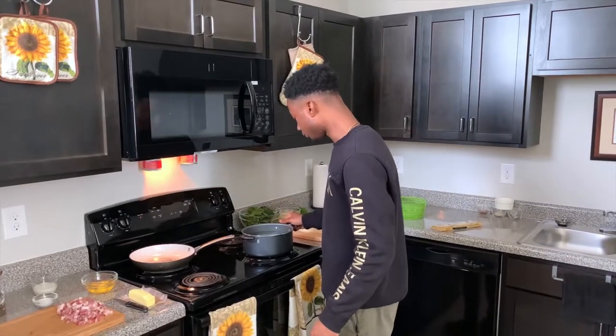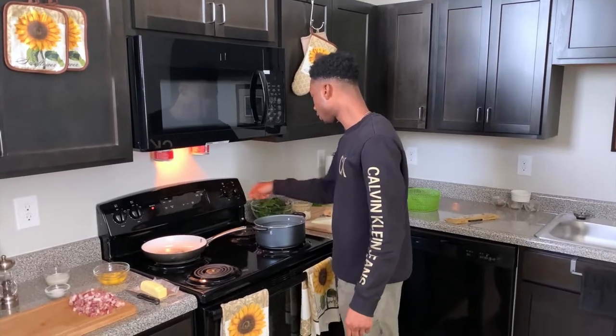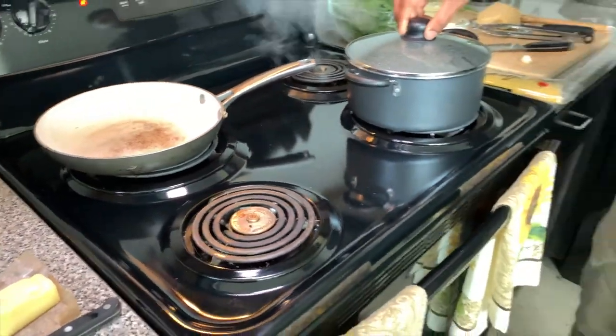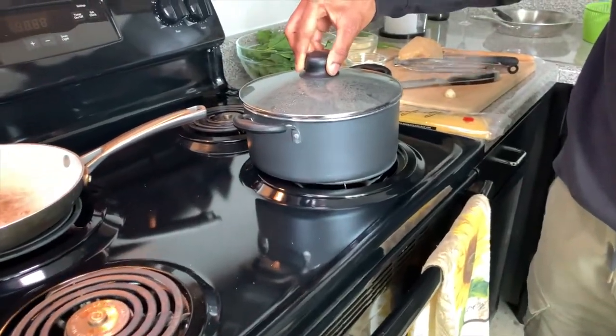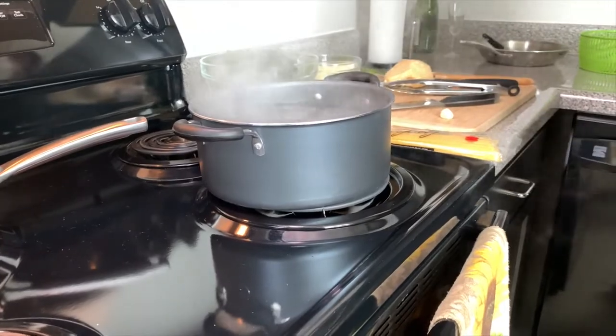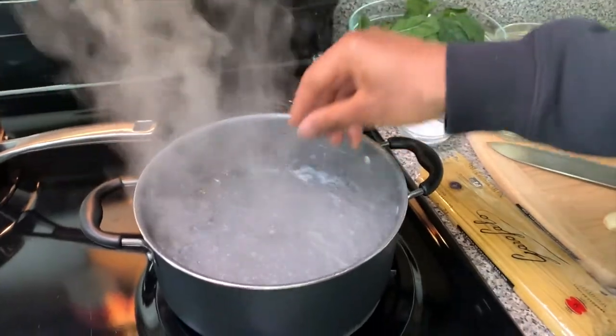First, you want to get your pasta water boiling. I put a lid on — it's just going to make it boil quicker. Once it's come to a boil, always salt your water. This is going to be significant later on — that salty pasta water.